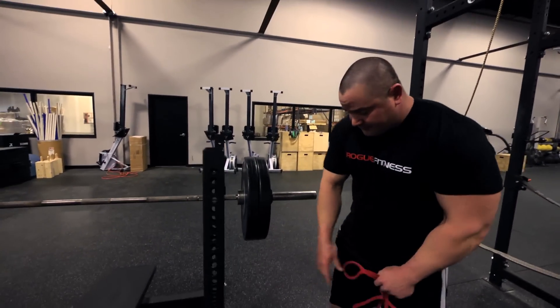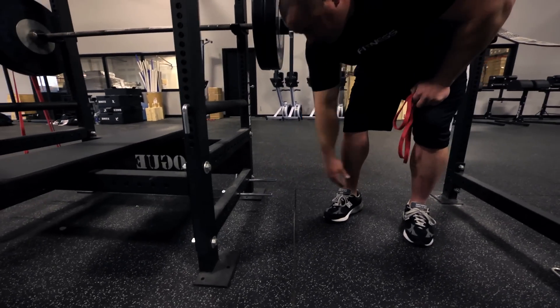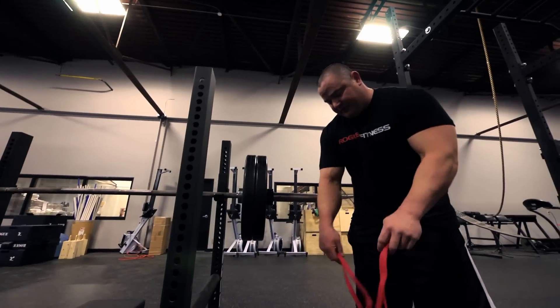So we got the Rogue rack here, it's got the pinholes down here, got the pins hooked up. Just try to make sure they're even on both sides.